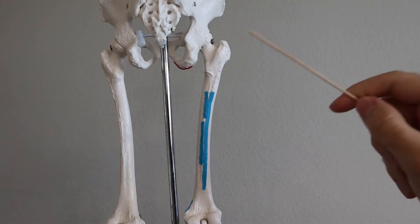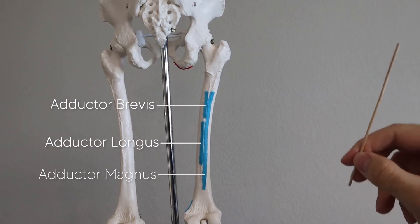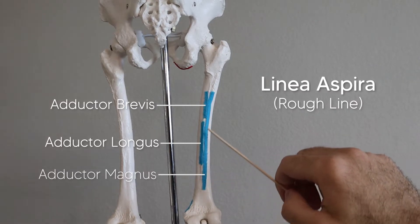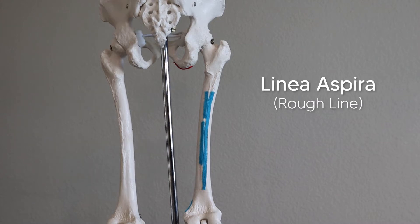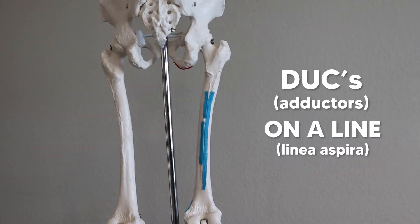If we turn them all around and take a look at the posterior femur, we can see the insertion point of all three muscles. They all insert on an area called the linea aspera, which is a ridge on the posterior femur. Linea aspera is Latin for 'rough line.' The way I remember the insertion point is: you've probably heard the saying 'getting your ducks in a row' — well in this case, we're getting our ducks, aka the adductors, on a line. Think about getting your ducks on a line, and that'll remind you that the adductors insert on the linea aspera on the posterior femur.